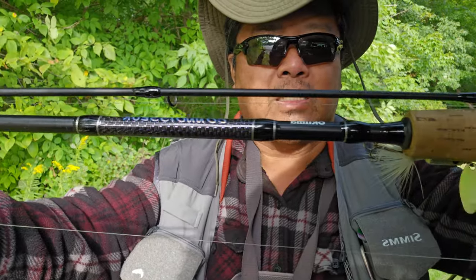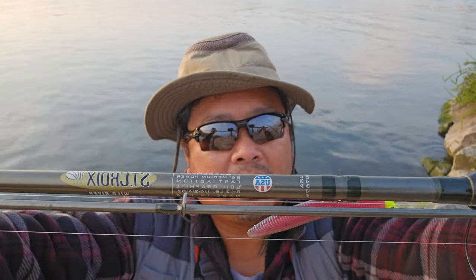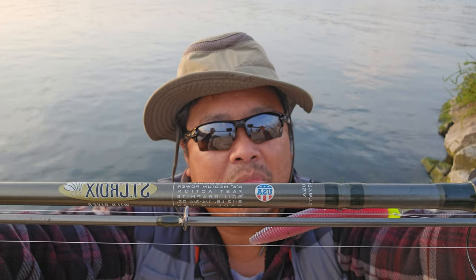It didn't say medium live or medium fast action, something like that, but it just says 9-foot-6 Hukuma Consortium. This is a 10-foot-6 St. Croix light medium fast action rod, and this rod costs $200.